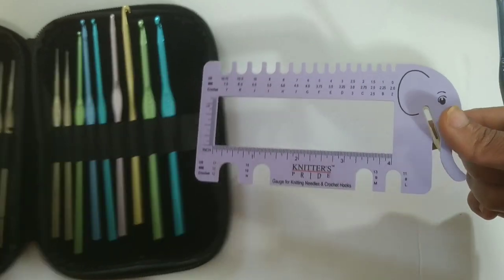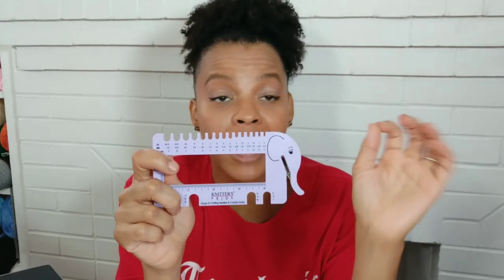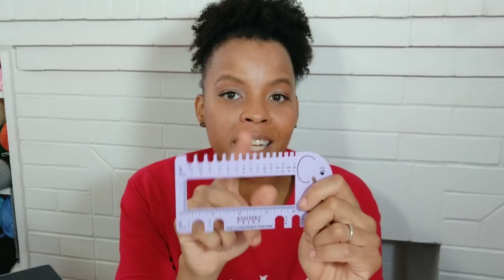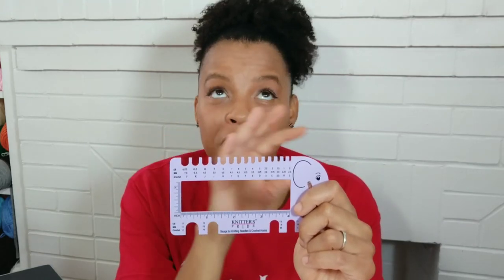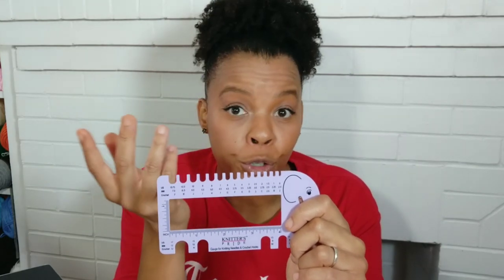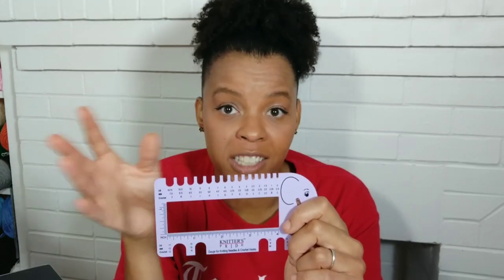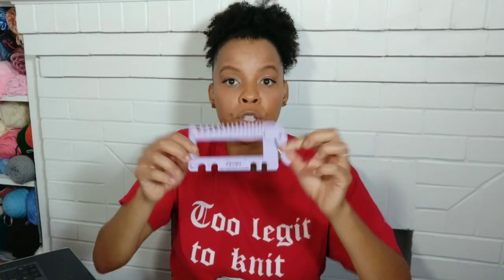I'm ready to give a review of this little crochet guide sizer. What I like about it is that it's cute, of course, and the little yarn cutter is convenient. What I do not like: you cannot get your exact hook size. If you absolutely have no clue what your crochet hook size is, with this you can find it within a half a size, but not exactly. And if you're creating a crochet pattern, the change in a hook size can completely change the size of your pattern. I'm going to rate this two balls of yarn.